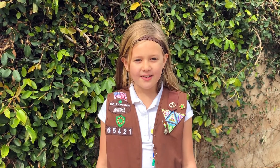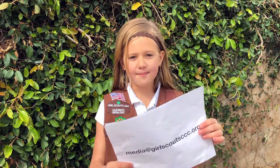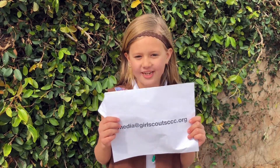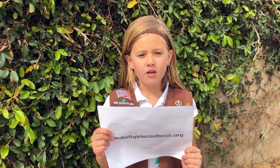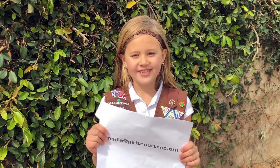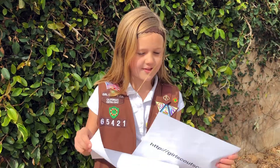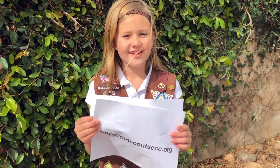Thank you so much for following along during this program. We are so excited to see your completed program pictures. Send us your photos to media@girlscoutccc.org for a chance to be featured on all our social media channels. To see all of our at-home programming, visit girlscoutccc.org. Thank you.